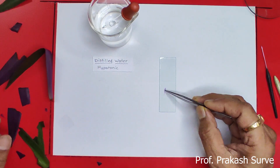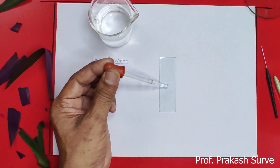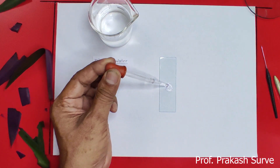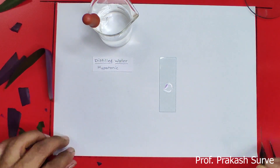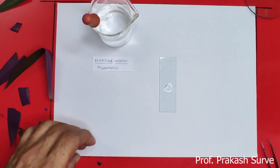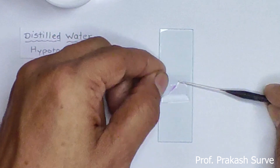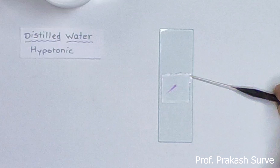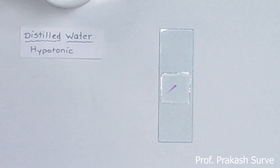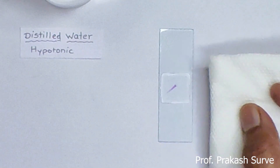We'll keep this in the center of the slide and put a drop of distilled water, which is a hypotonic solution, on it. Slowly put the cover slip — first touch it to the water, then from the lower side keep the needle and slowly release the cover slip so that there will be no air bubble. Excess water is removed with the help of filter paper so that the slide is neat and clean.